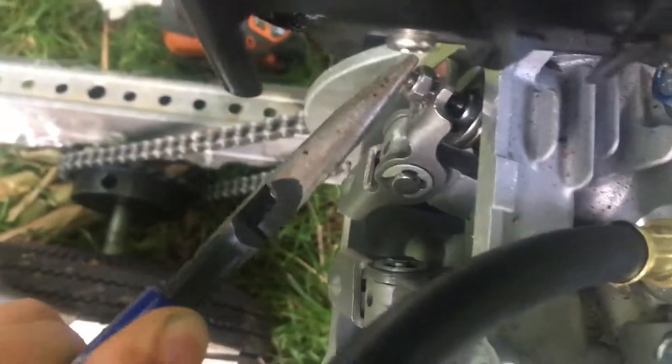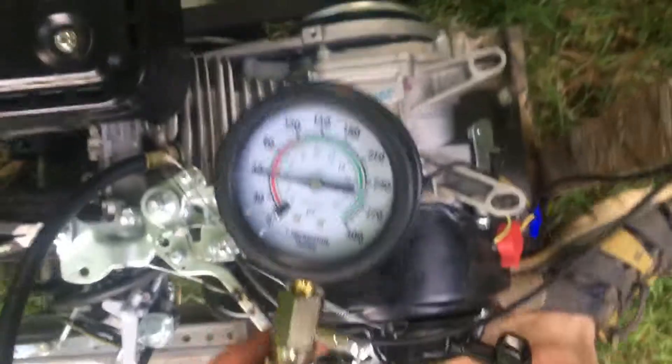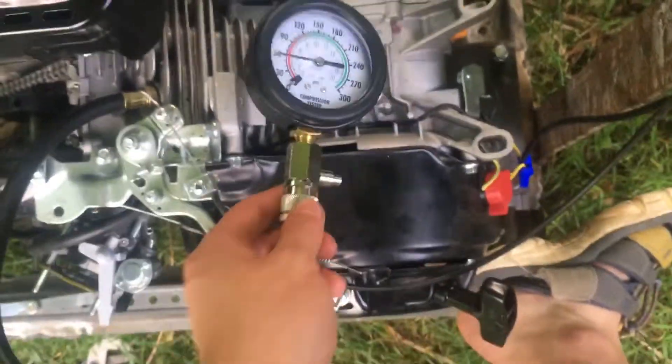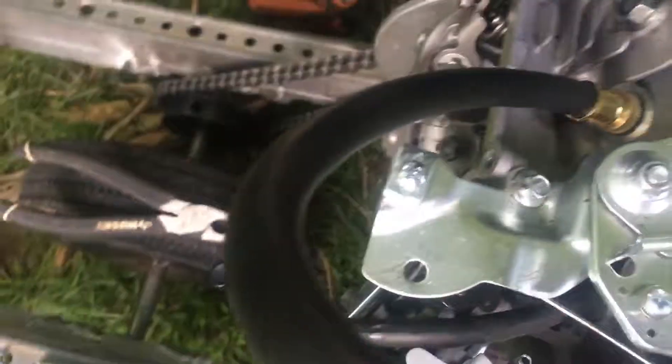Obviously if these things are too tight you're gonna have no compression, and if they're too loose you're gonna have like infinite compression — so that's your scale, that's how you're gonna know. You can see now we have around 60 PSI; this engine is cold, so that basically gives me a ballpark. From there you mess around with the feeler gauges and check. This is a way to do it without the feeler gauges — let me know what you think in the comments.